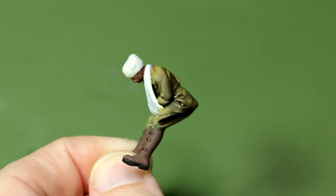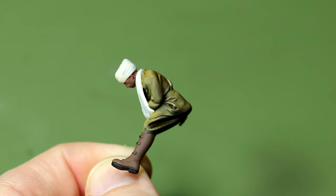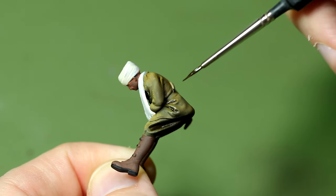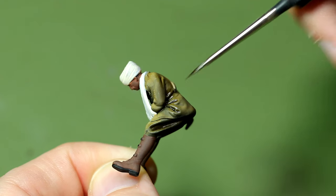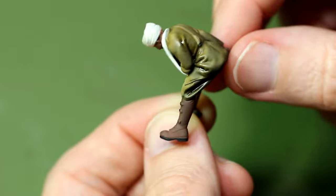The idea here is that the wash will stay in the low points like the folds and add artificial shadows. This looks quite dark at the moment, but of course all these weathering effects dry much lighter.